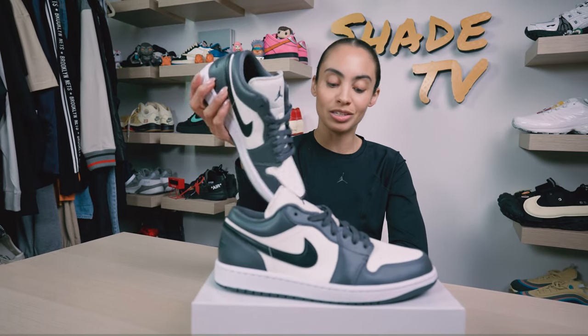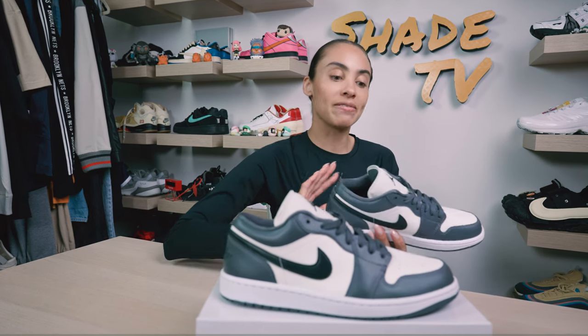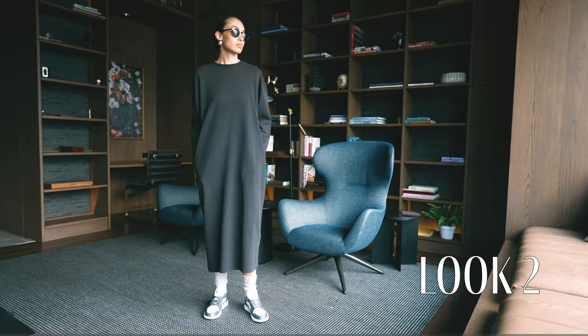For the next look, I went with a black long-sleeve maxi dress, which definitely gave it a more monochromatic look and feel.